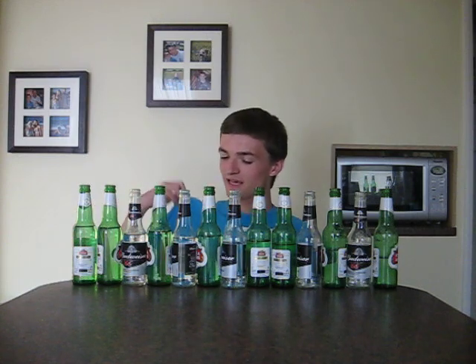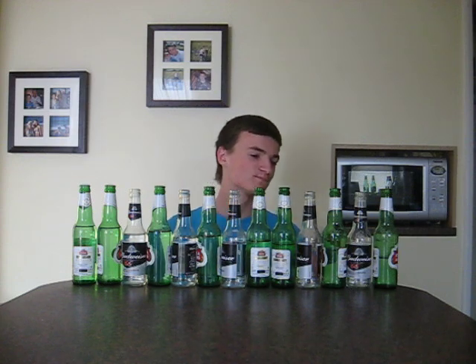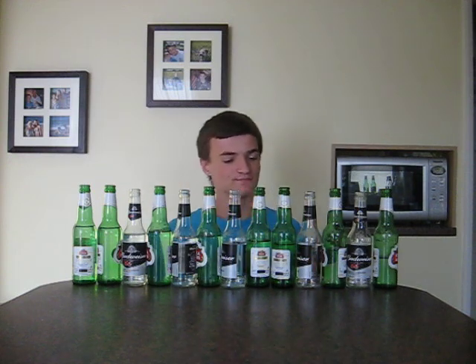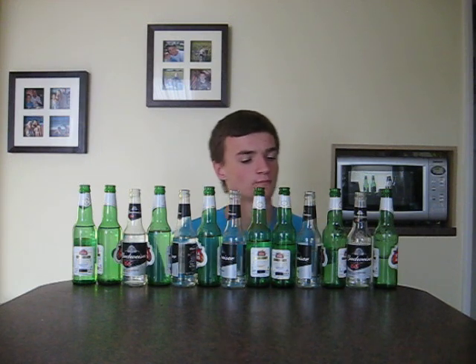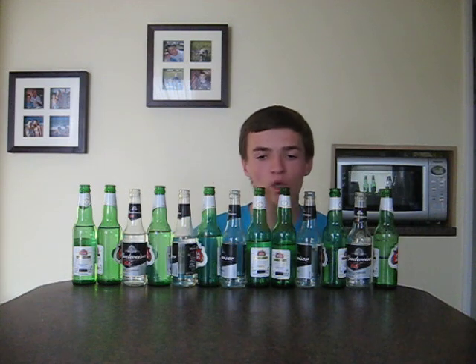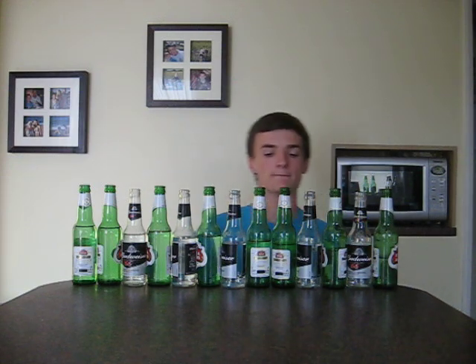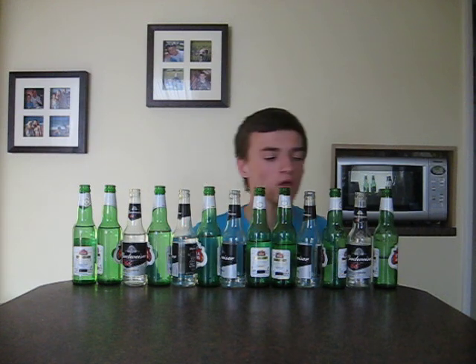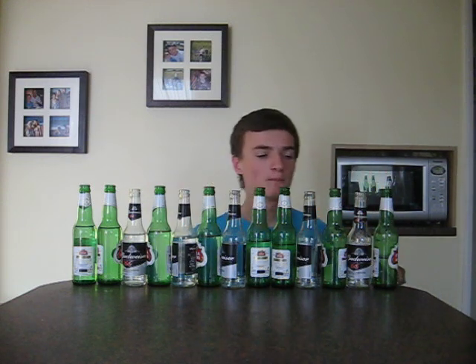He asked me to play the Dueling Banjos, or the main theme from Dueling Banjos on them. So I'm going to use the bottles and my piano. Here it goes.